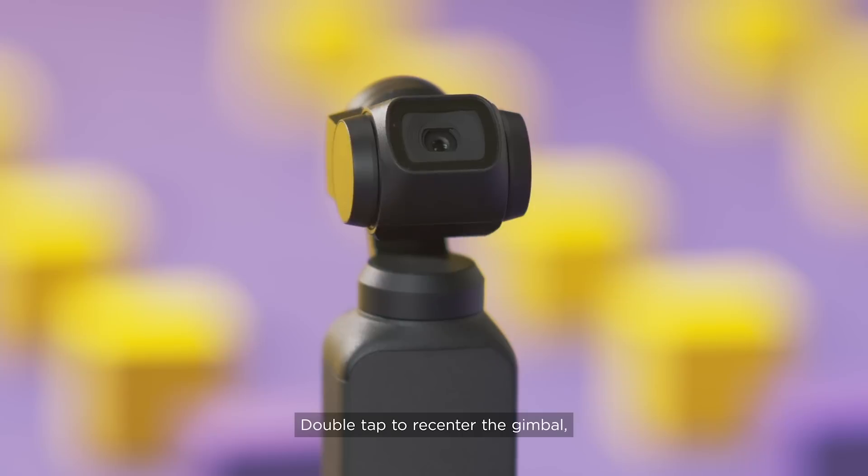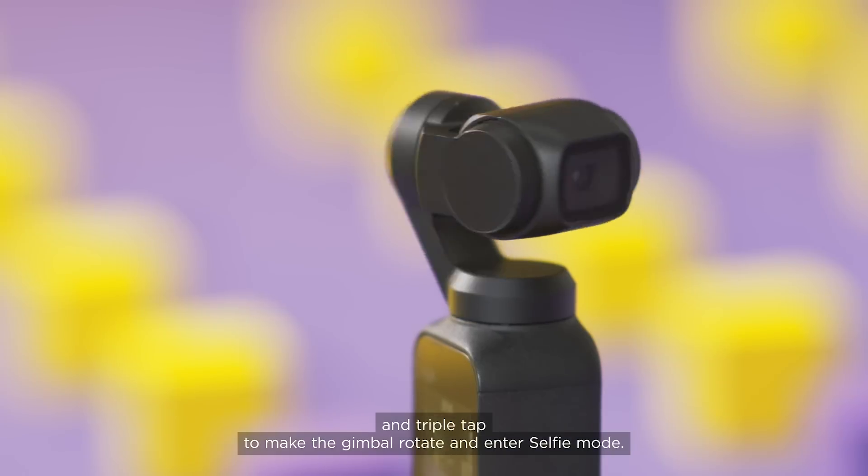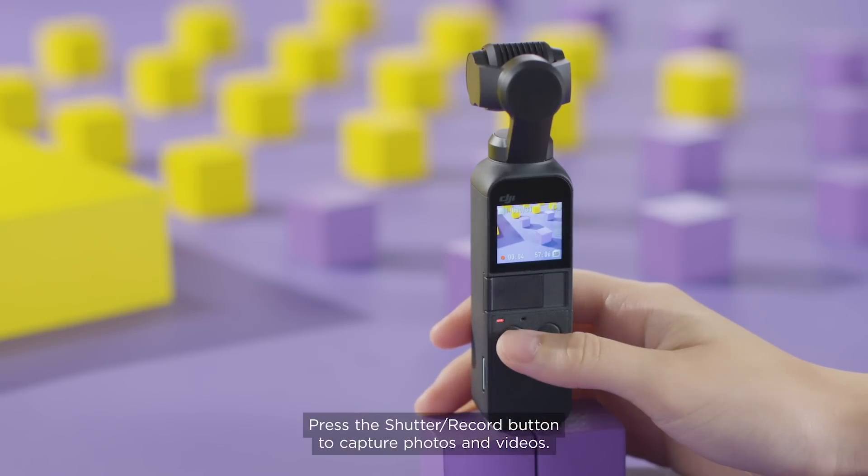Double-tap to re-center the gimbal and triple-tap to make the gimbal rotate and enter selfie mode. Press the shutter record button to capture photos and videos.